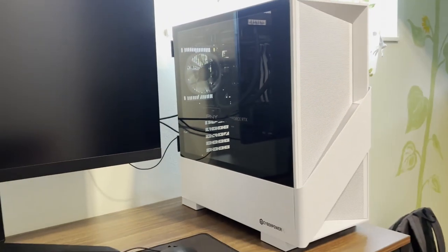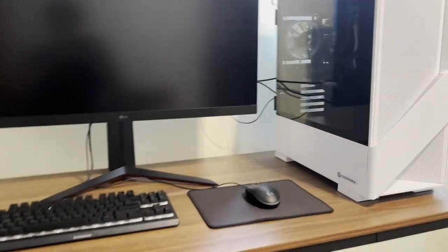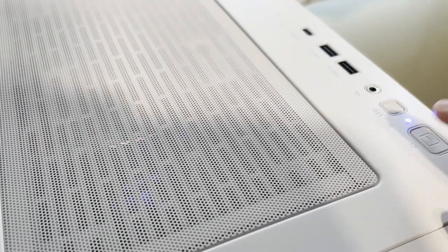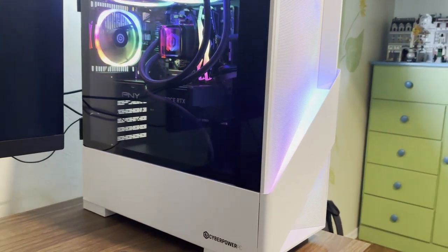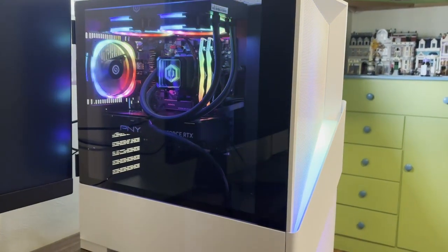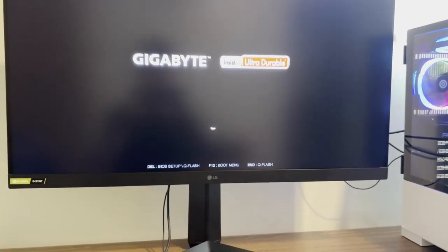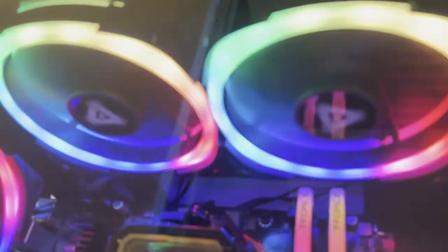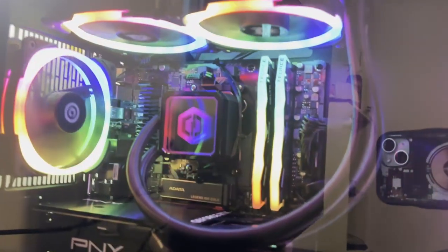I don't think I realized the size of this thing. This is compared to a 32-inch monitor, so it is not small. Here goes nothing — this is my first time ever powering it on. That is a lot of RGB. There it goes. Gigabyte. There is another module for the RGB underneath, so that's pretty neat. It's got a total of six fans, including the exhaust, the liquid cooling, and the intake.